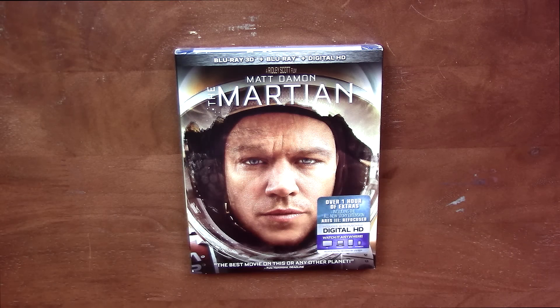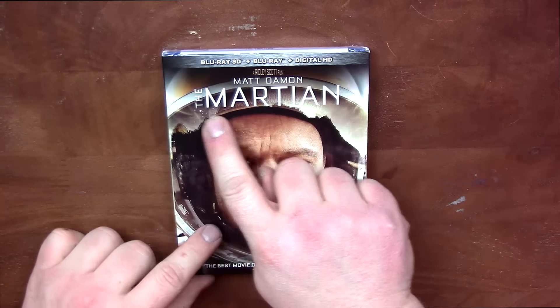Hi guys, Bob here for Bob's Movie Review. Today I'm bringing you The Martian 3D Blu-ray combo pack unboxing. If you enjoy the video, please leave it a like rating.